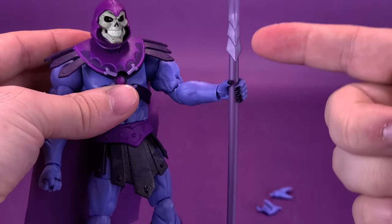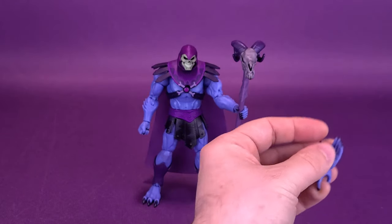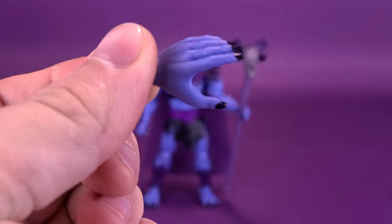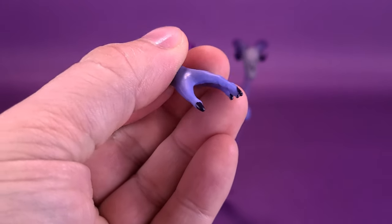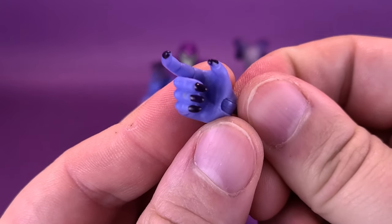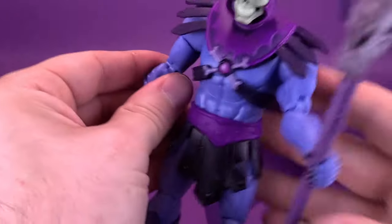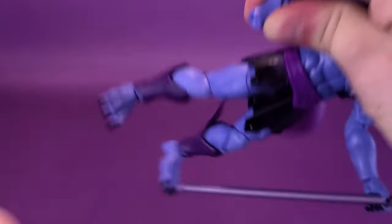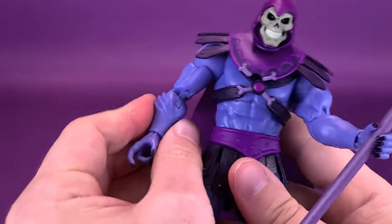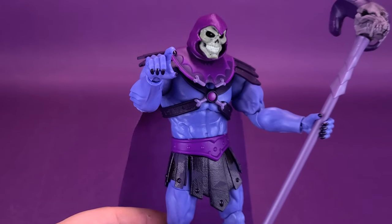On other occasions when you put it into his hand, it seems to slide quite a lot. But I'm probably going to be displaying Skeletor with the Havoc Staff. He also comes with a couple of other hands: a relaxed hand that goes on one side — a similar style to the one that came with He-Man for holding the shield — and a pointing hand, which is a much nicer looking hand than the closed fist grip. Let's go ahead and pop off the forearm and replace it with the pointing hand. There we go — Skeletor with a pointing hand, which is going to be a much more interesting way to display the figure on my shelf.